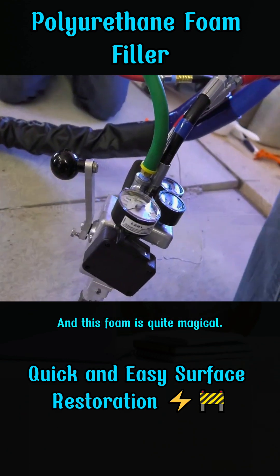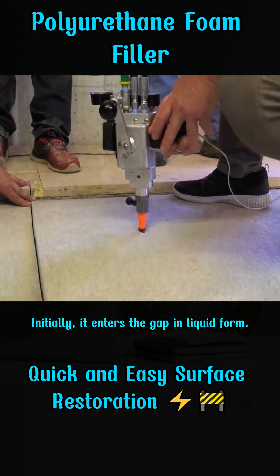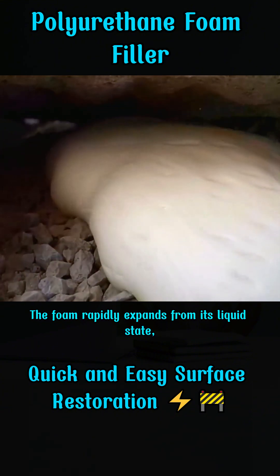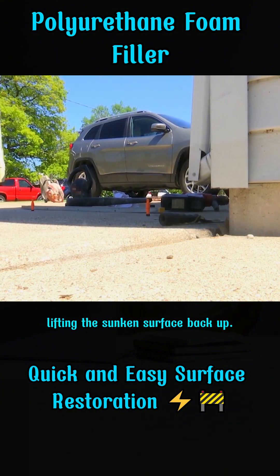This foam is quite magical. Initially, it enters the gap in liquid form. When it encounters air, it reacts with it. The foam rapidly expands from its liquid state, lifting the sunken surface back up.